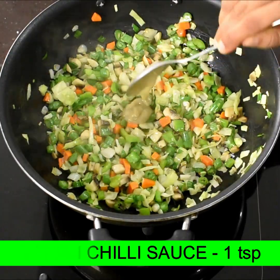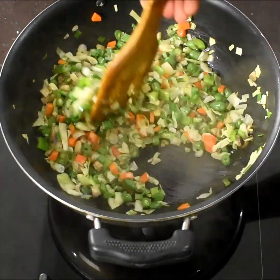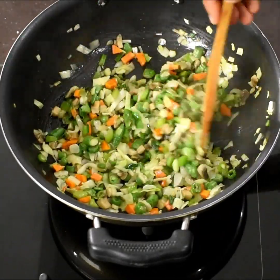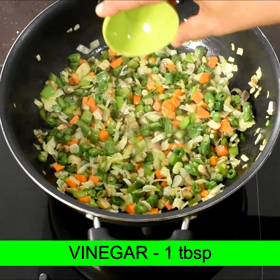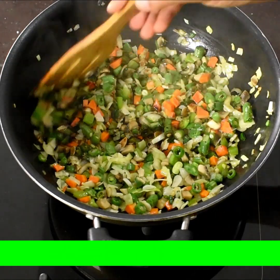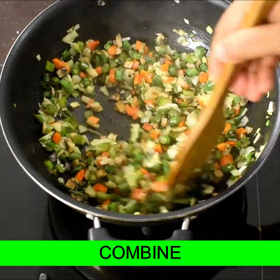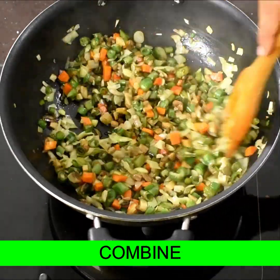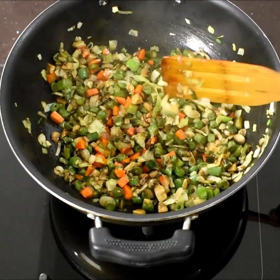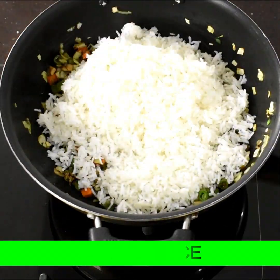Then we will adjust the pan. This will cook for 30 minutes in the pan. After the first step, add 1 dash of vinegar and 1 dash of soy sauce.